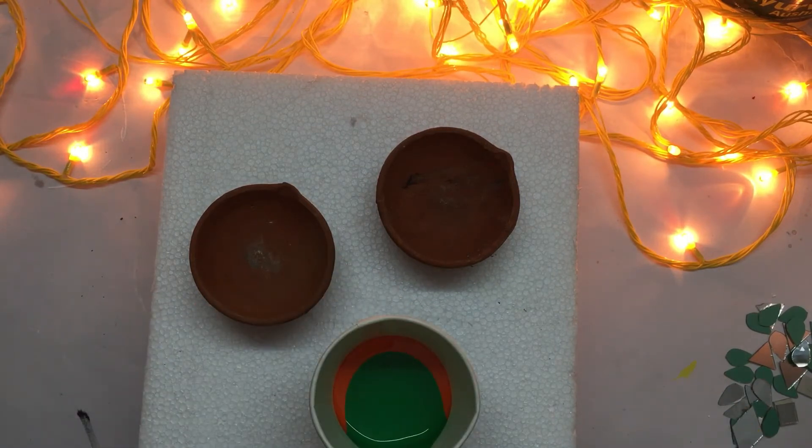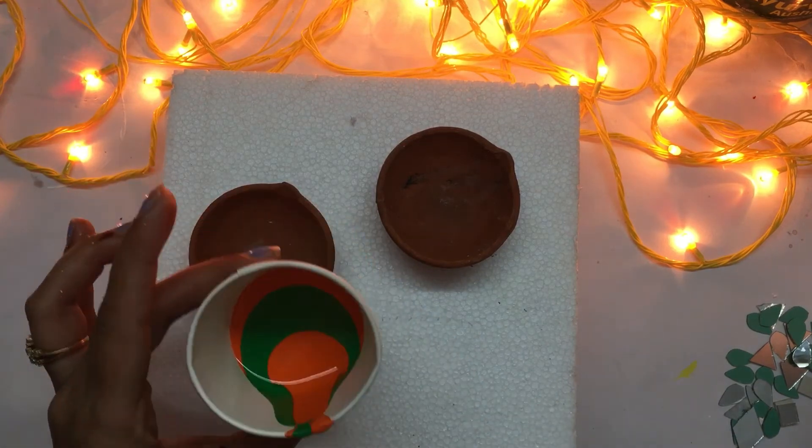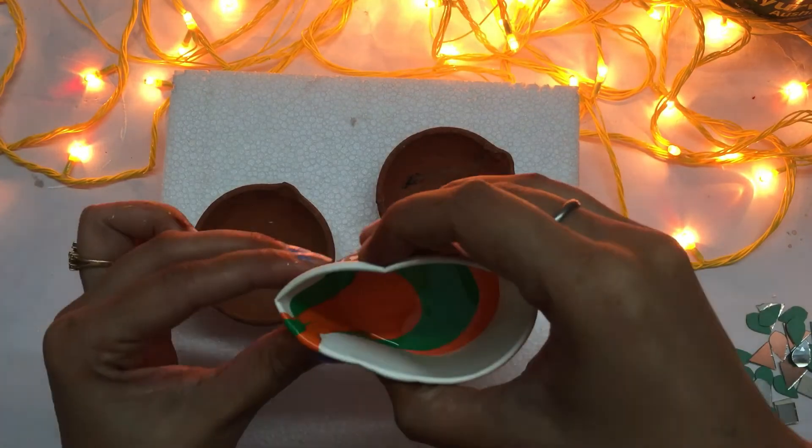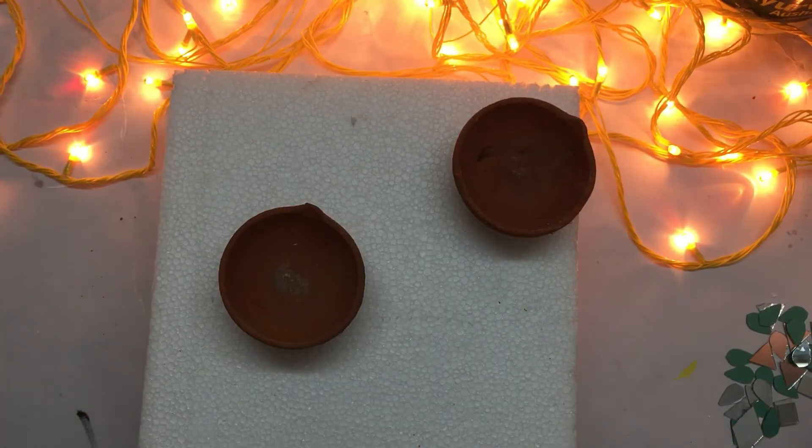Don't forget to put a base. I have chosen two different shades over here. Now putting these colors in a cup and then applying it over the diya.